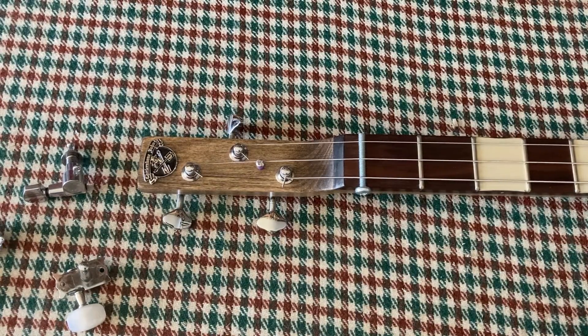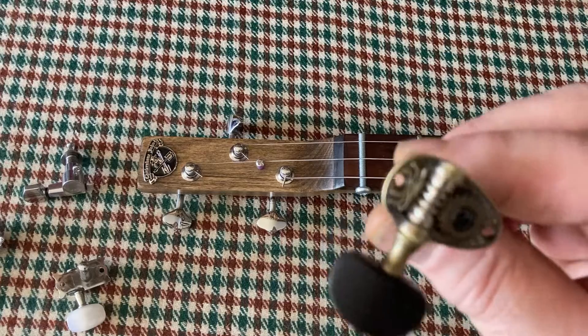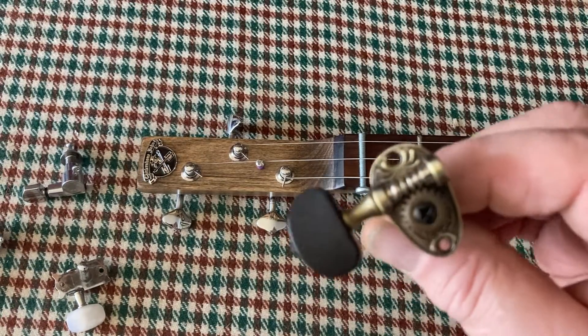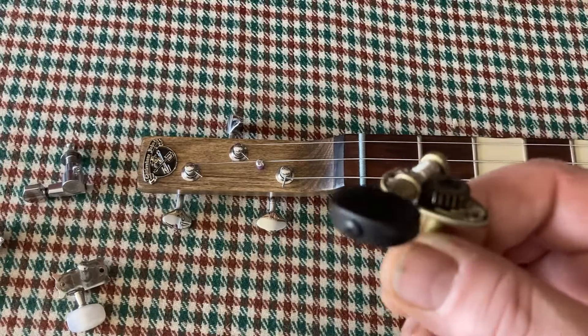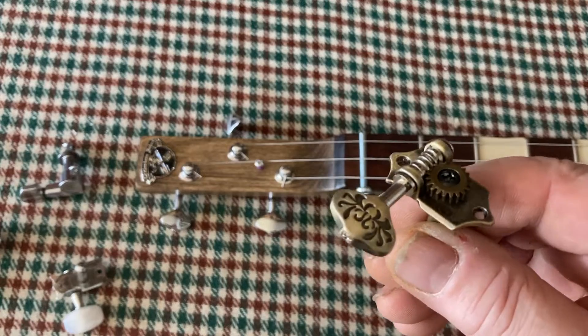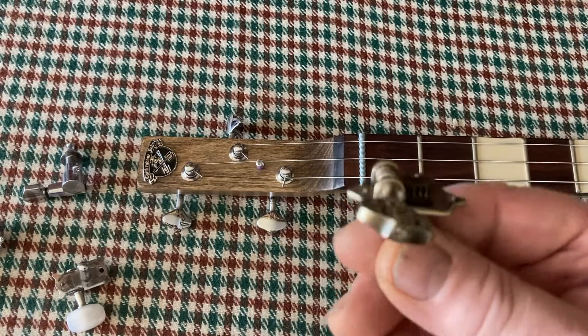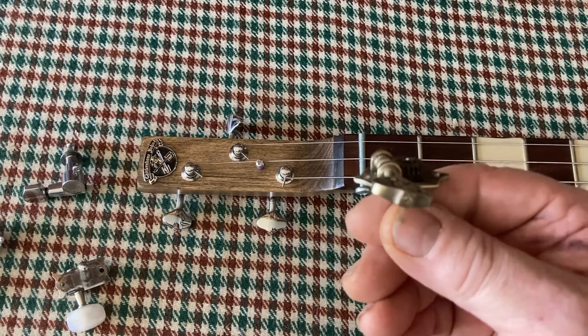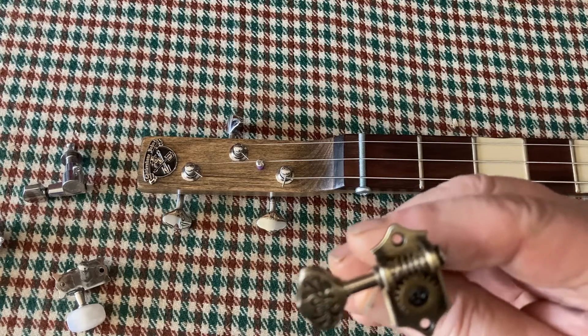Here we've got some more different open back type machine heads — these fancy oval back plates embossed with an ebony button. Here's another one on the stay-type pattern with an engraved button. Again, you've got the little screw on the end holding the metal button on, with the open cogs.